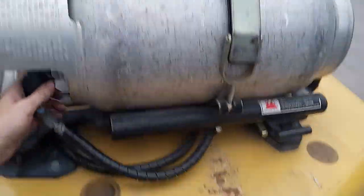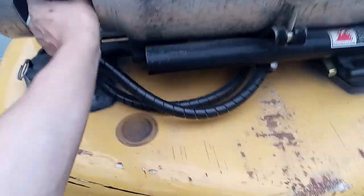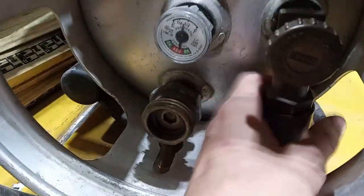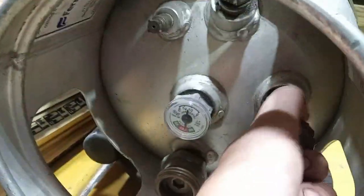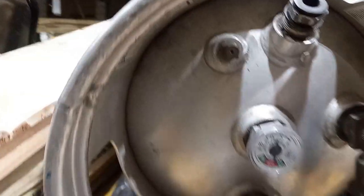Got a new gas tank on the forklift. Once you place it in and you put the hose on and the clamp and you tighten the clamp down, you have to make sure the valve is turned all the way on.